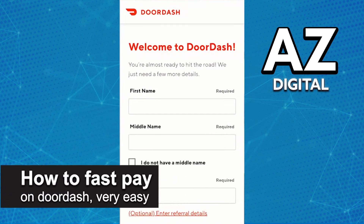In this video, I'm going to teach you how to FastPay on DoorDash. It's a very easy process, so make sure to follow along.